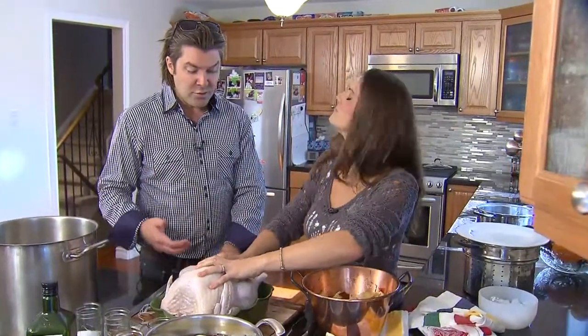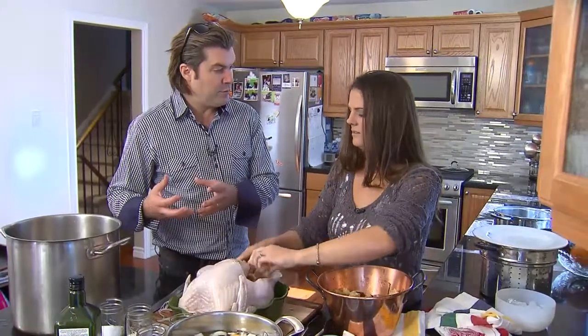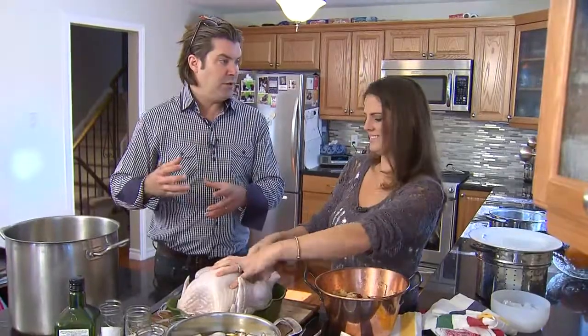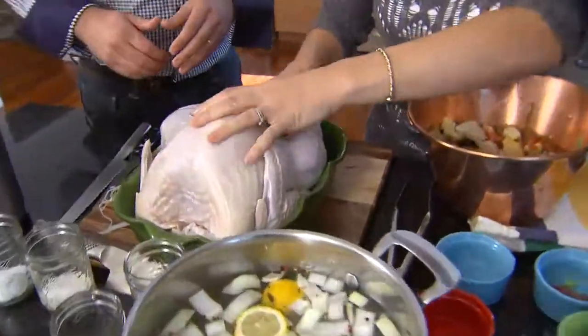How many people do you normally have over for Thanksgiving? 12 people. Typically speaking, if they're small eaters you'd use a 12 pound bird — one pound per person. And if they're big, huge, beer-drinking, lots-of-turkey eaters, then you go 1.5 pounds per person, so you'd need an 18 pound bird. This guy's around 14 pounds, so he might do the trick, but you might want to go a little bit larger.